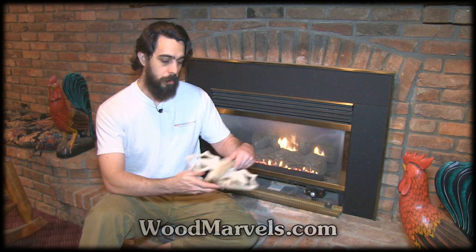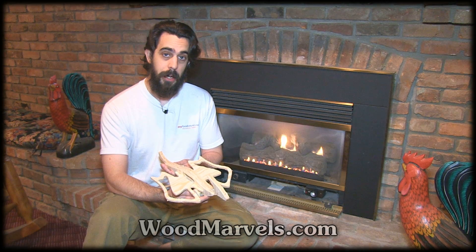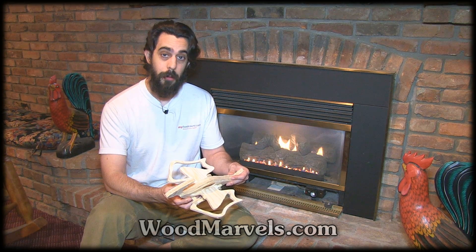Hi there, this is John from WoodMarvels.com and today's project is a wooden pterodactyl which I cut with the ShopBot Desktop in the SubZero garage that I work in.